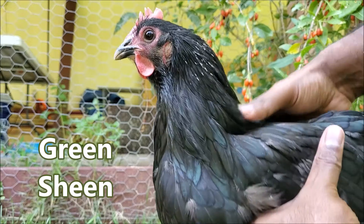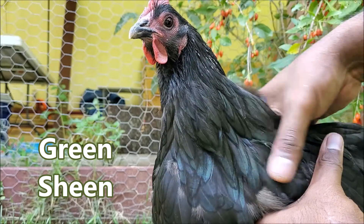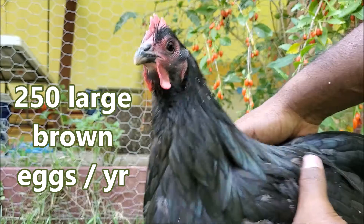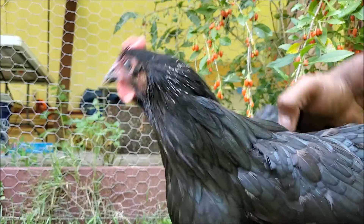They are mostly black with a beautiful greenish tint on their feathers. Sometimes they do come in blues and whites — and that's an Australorp for you guys.